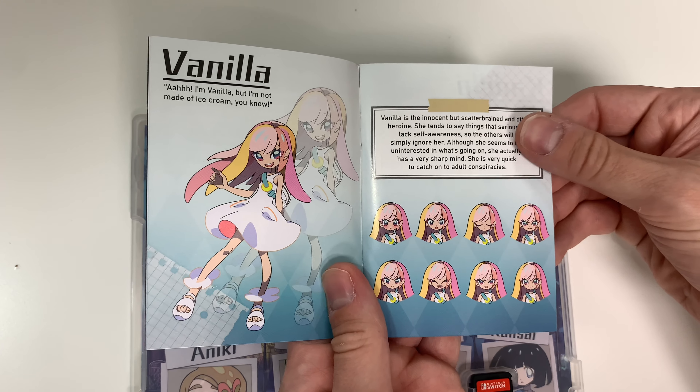So that was the unboxing for World's End Club. If you like this video, please leave a like, comment, share, subscribe, and hit that notification bell for all future unboxing videos with Popn Games. We love you guys — stick around and we hope to see you soon.